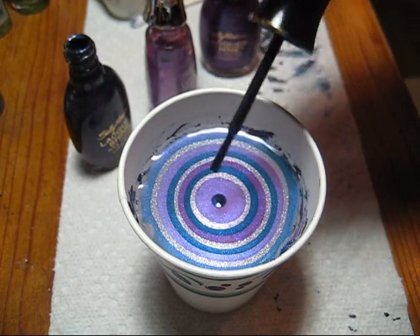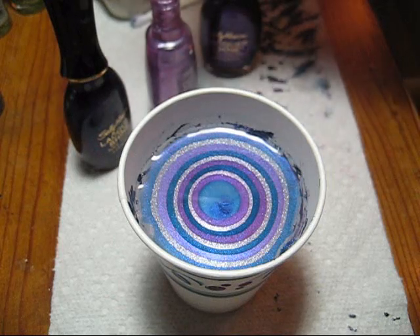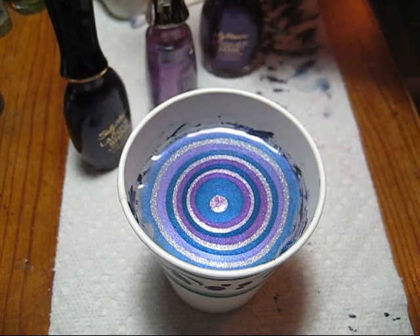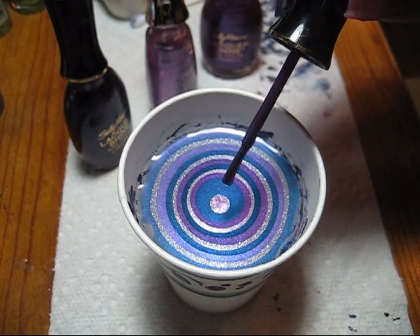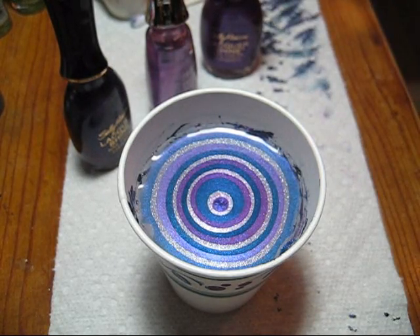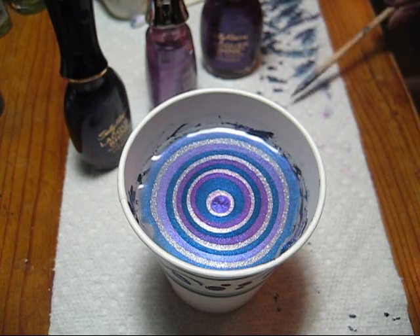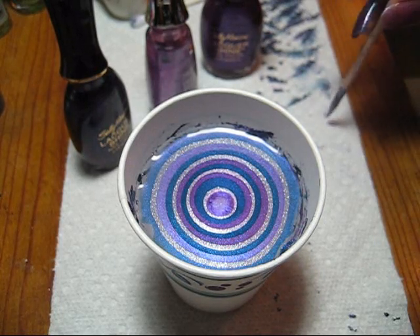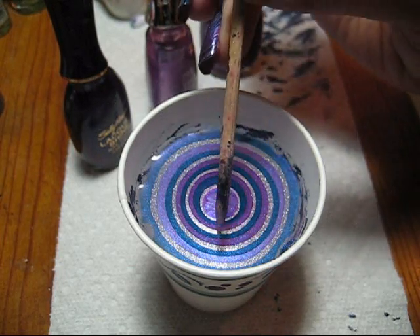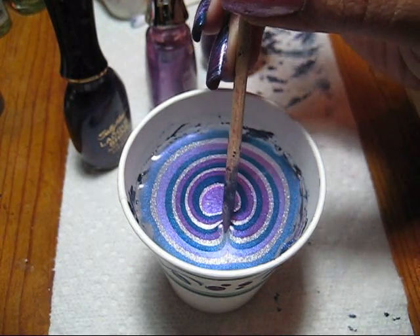So I decided to switch it up and go with my favorite color, purple, in a couple of different shades. I'm just going to get a couple more drops into my cup, and then I'm going to start making my design using kind of an alteration of the flower technique I showed you guys — which means we're going to be dragging all of our lines into the middle of the bullseye. So take your orange stick and just start dragging.